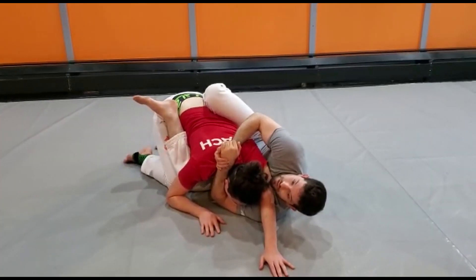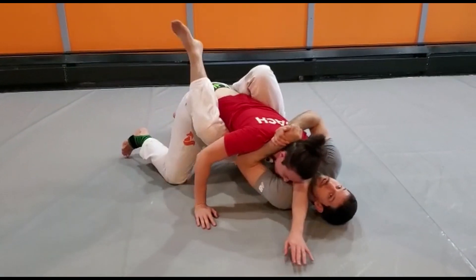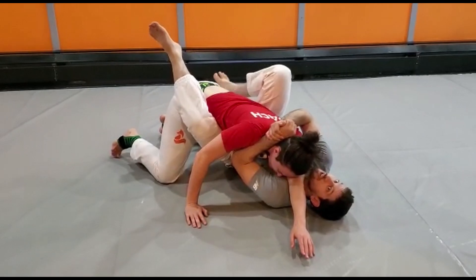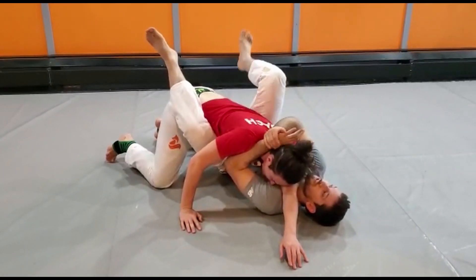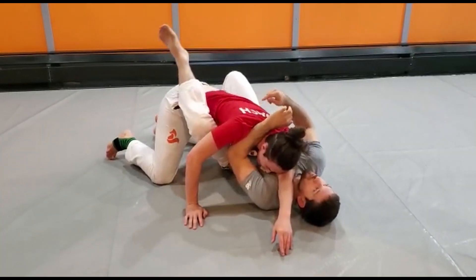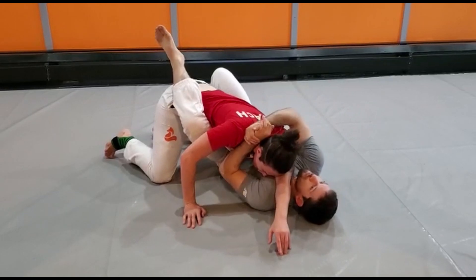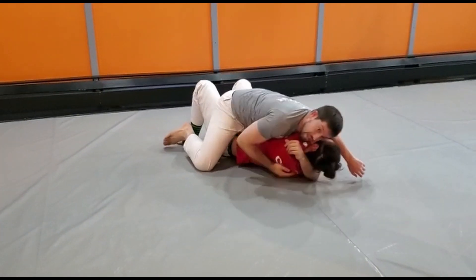If I have a really tough partner, they're going to look to square back up so I don't take their back. As we feel this, I'm going to look to attempt a flower sweep right away. My outside leg is going to stomp beside my knee and my inside leg is going to look to kick up towards the armpit, and we're going to try and roll them right beside me.